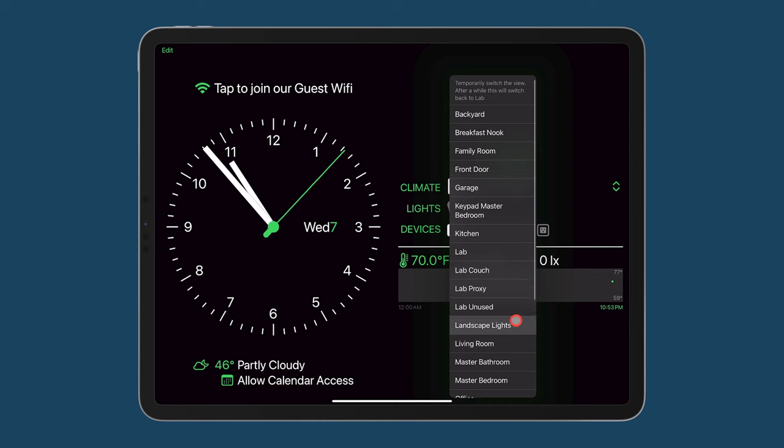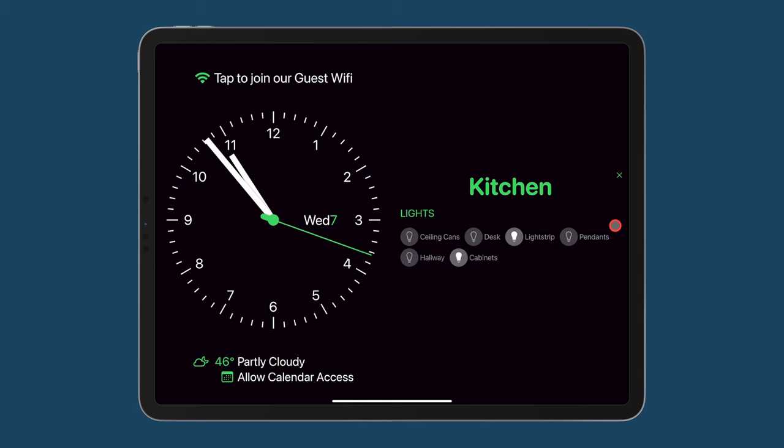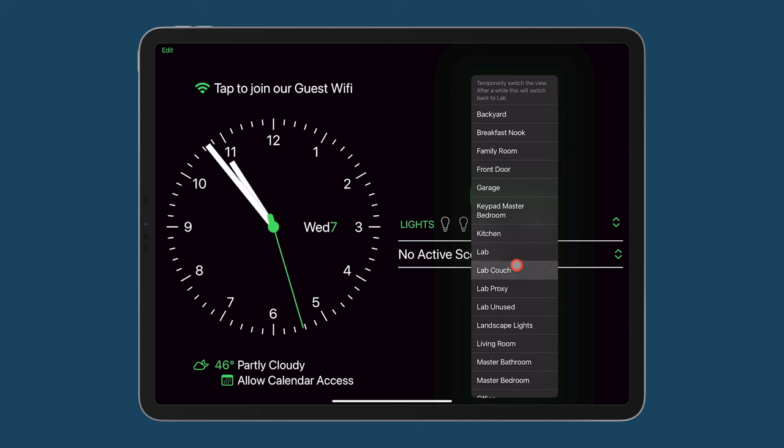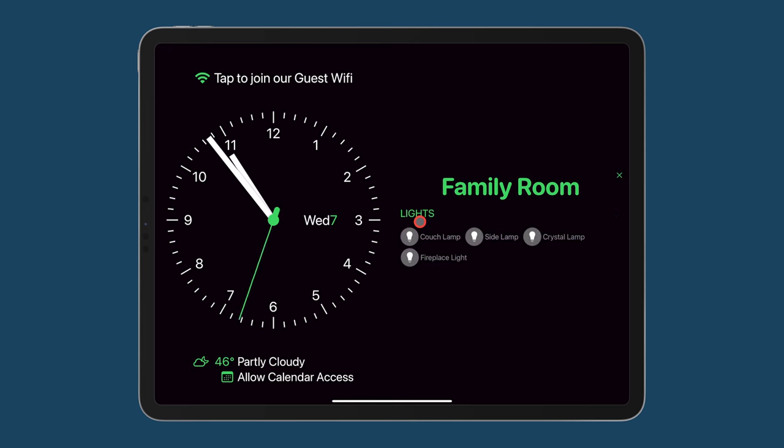If you click on the room name, you can quickly switch to any other room. So if I switch, for example, to the kitchen, I can see a display of the lights in the kitchen. I can click the up and down arrow to expand that and see which lights are currently on or off. I can go back and switch to another room — it's really easy to navigate between rooms, not just the room that you're in. At any time, you can expand the list of devices to see the full device name and status.